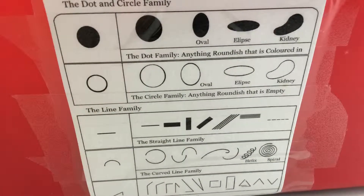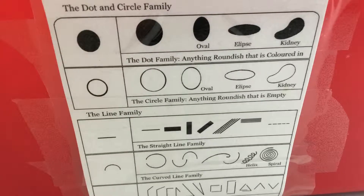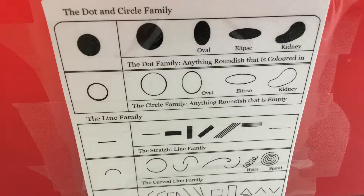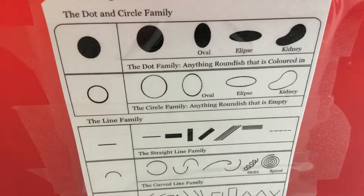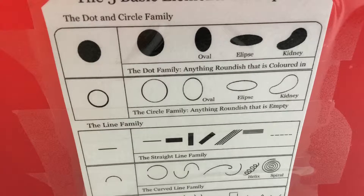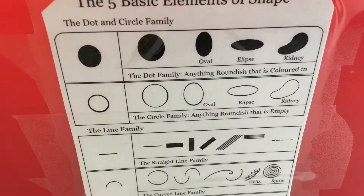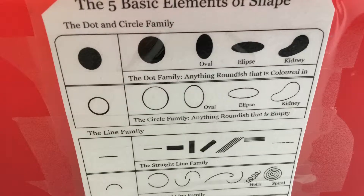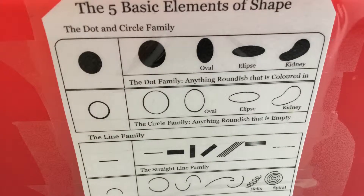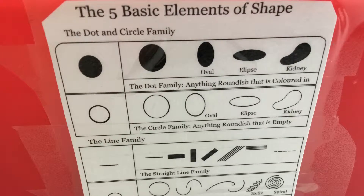So the first family is the dot family, and it's anything colored in. The second family is the straight line family — it's anything that's straight. The third family is the circle family — it's just a normal circle. The fourth family is called the curved line family; it's anything that's curved. And the last one's an angle line, which has anything that's angled.